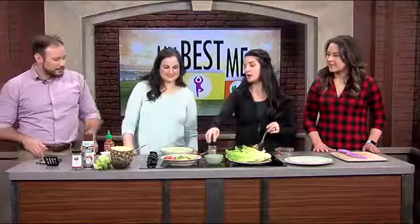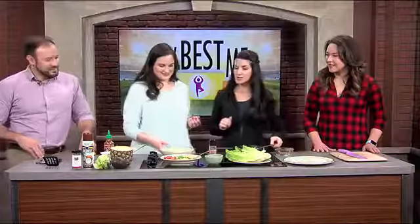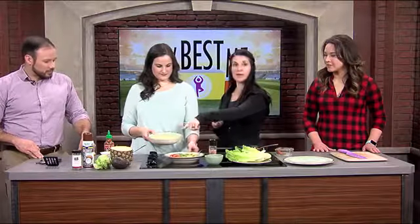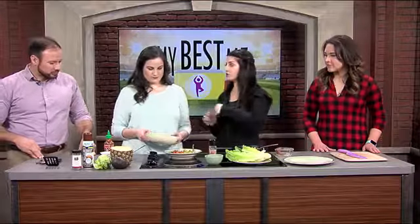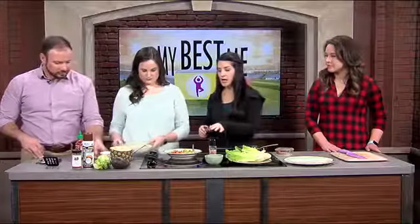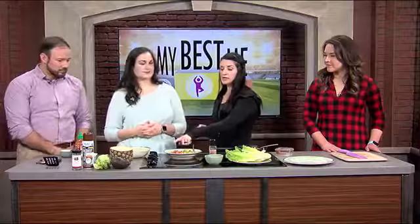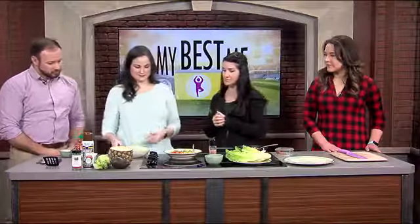Mary is going to put together our pineapple salsa. We have a cup of diced pineapple — and we used real pineapple, you want to use fresh pineapple, it's so much better. We have a whole avocado that we diced, a cup of tomatoes, and a cup of green peppers.